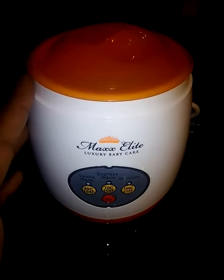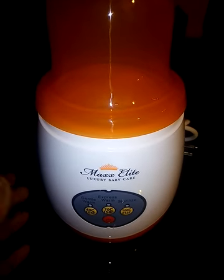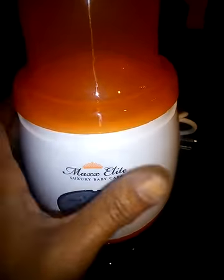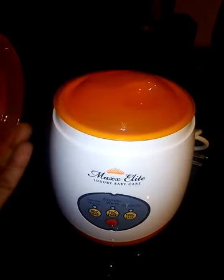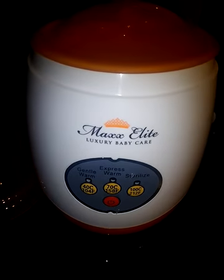This is a really nice bottle warmer — great for any new mom or busy mom. I would purchase one for the kitchen and one for the bedroom. It's small and compact enough to take with you when traveling. Really nice product, really high quality, simple to use. Once again, it's made by Max Elite — the Gentle Warm Bottle Warmer and Sterilizer. You can find it on Amazon and I highly recommend you check it out.